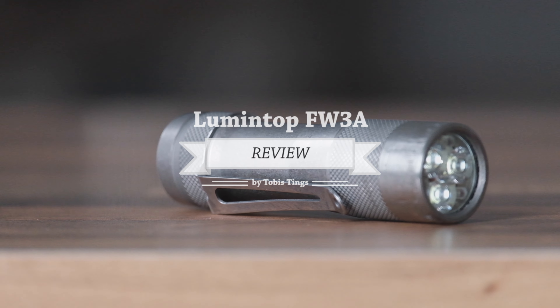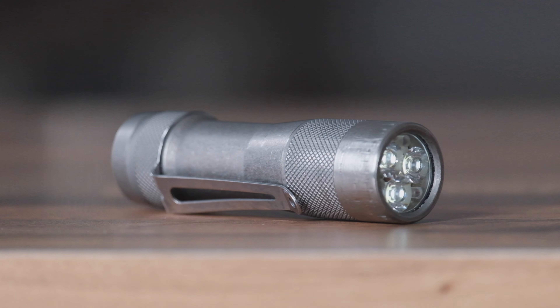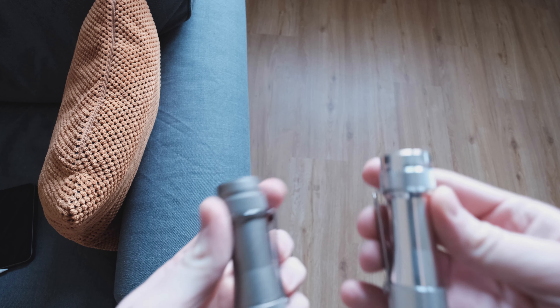Today I present to you the best flashlight for everyday carry in 2019, in my opinion. So let's not fight about it, because it's a touchy subject. First up, let's get some things out of the way before we start with the actual review.